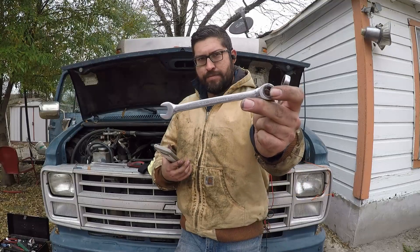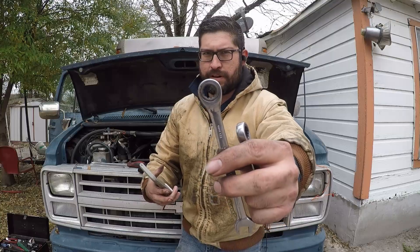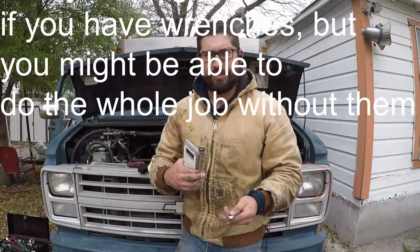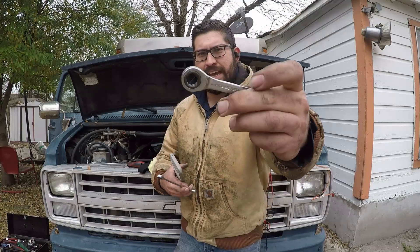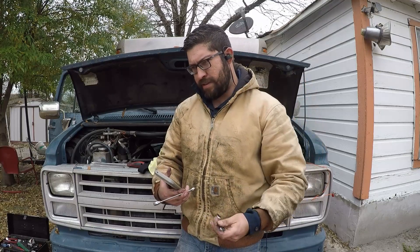You're going to want a 10 millimeter ratcheting wrench — the ratcheting part is very important if you want to save time. You can still use a regular wrench if you don't have a lot of money, but I suggest a regular 10 millimeter ratcheting wrench and a stubby 10 millimeter ratcheting wrench. This is going to help you with accessibility to the glow plugs.